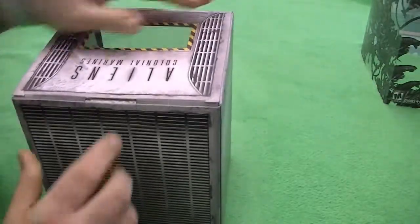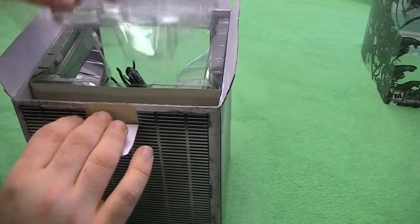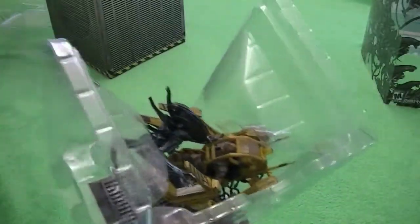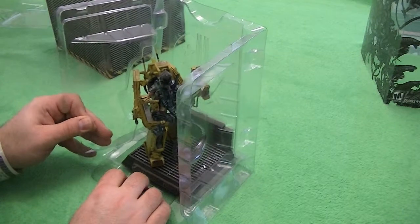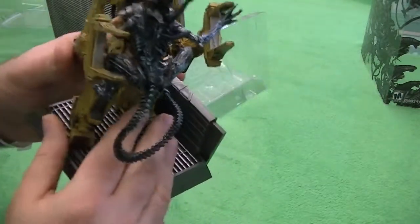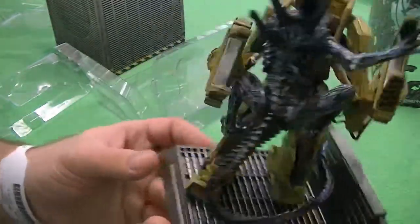We've got the box, which is just a nice plastic cover. And then we are going to go straight for the figure. These just popped apart. The cool thing is that it's even got the marine symbol on the back and the plastic. It's got the loader and the Xenomorph locked in battle.